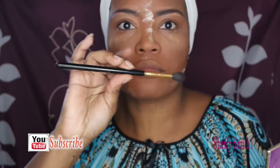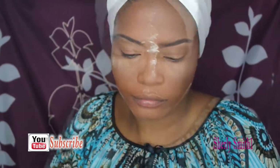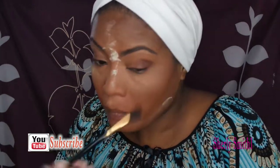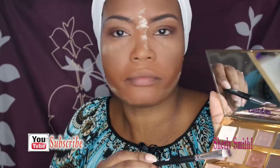I'll be using my Tarte palette — the Tartelette in Bloom — and I'll be using just two of the colors. I'll be using one as my crease with my BH Cosmetics blending brush just to blend it in. It's a really simple look for getting ready to go to work. How are you guys doing? Just checking on you.